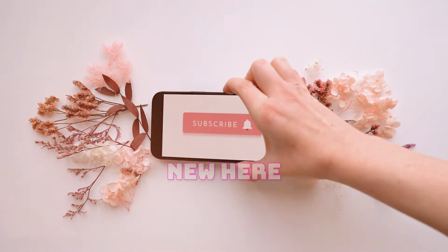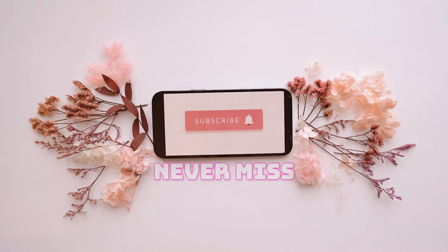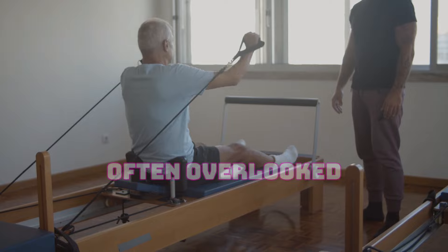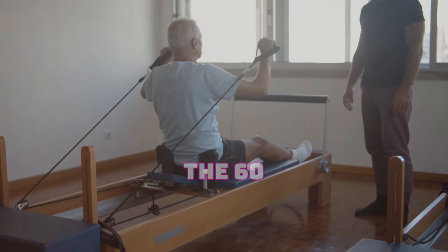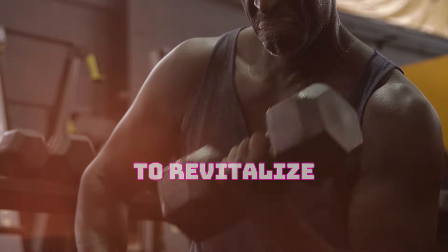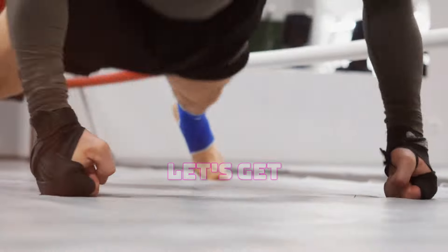If you're new here, don't forget to hit that subscribe button and tap the notification bell so you never miss out on our latest content. Today we're addressing a topic that's often overlooked — fitness for the 60-year-old gentleman. Whether you're just starting your fitness journey or looking to revitalize your routine, we've got you covered. So grab your water bottle and let's get started.